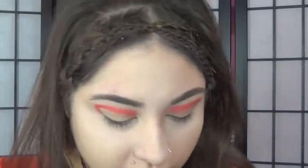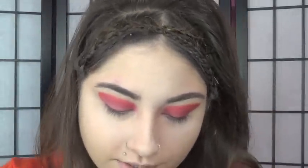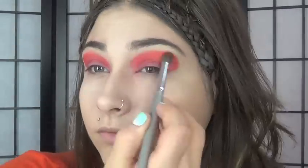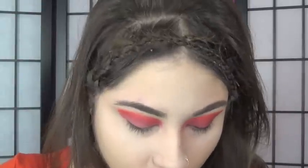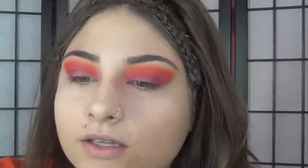Now that we have the basic shape marked out, we're gonna fill this in with a shimmery red color using a flat fluffy shader brush. Then we are going to blend all of this out with an orangey color using TG's blending brush, and then blend it upwards with an even lighter orange.